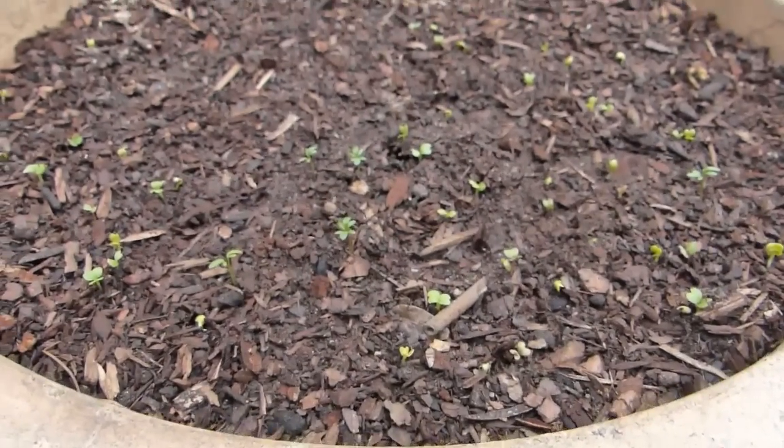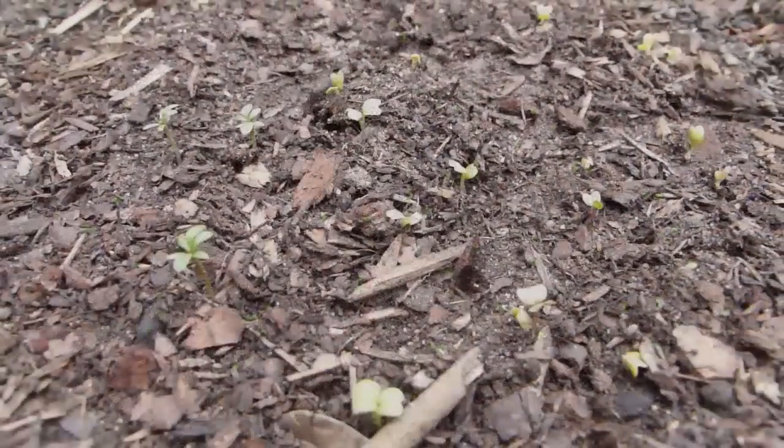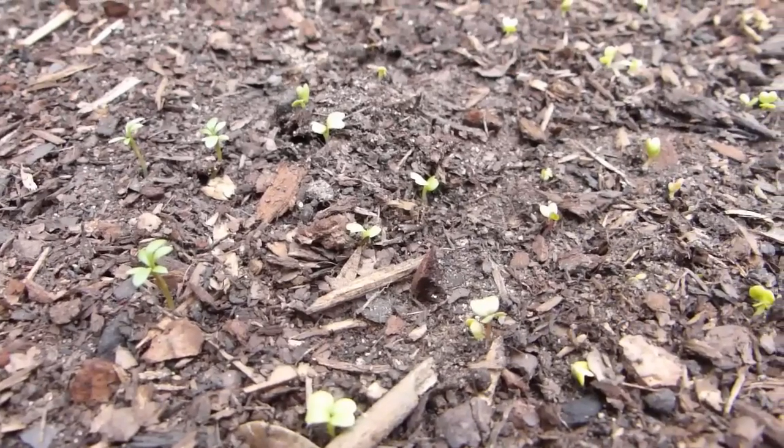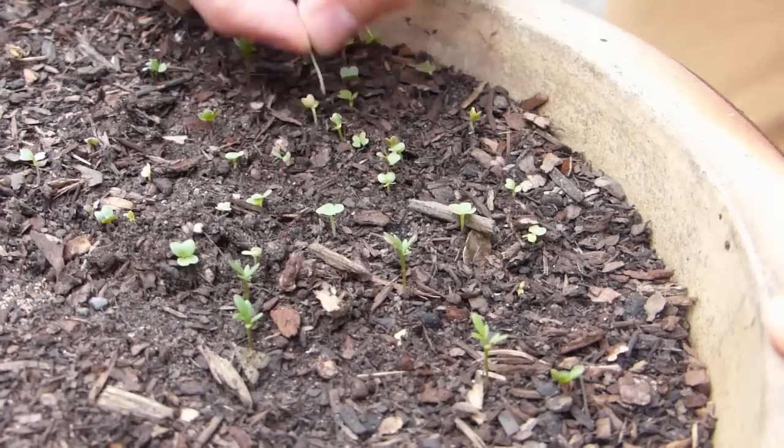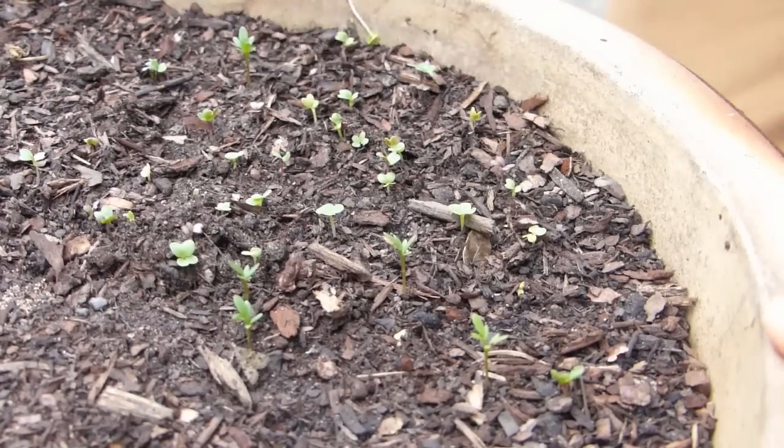Seedlings usually take 5 to 10 days to germinate. Once the seedlings appear, you will probably need to thin them out a little. Remove some of the seedlings so that those remaining are spaced at least an inch or 2cm apart.